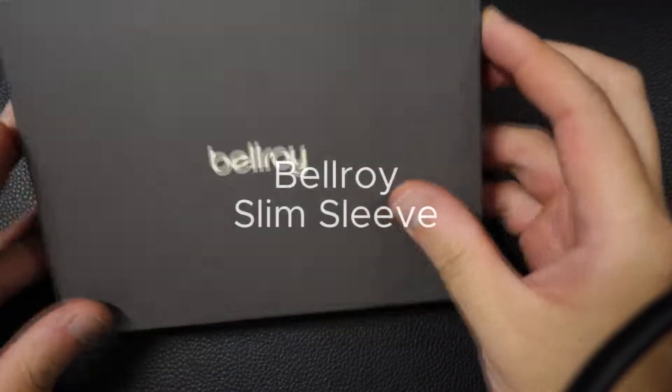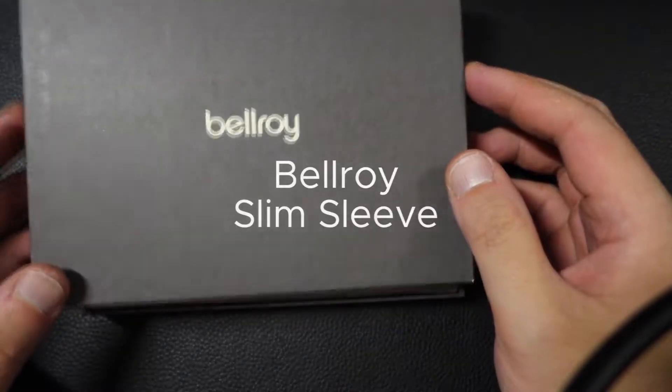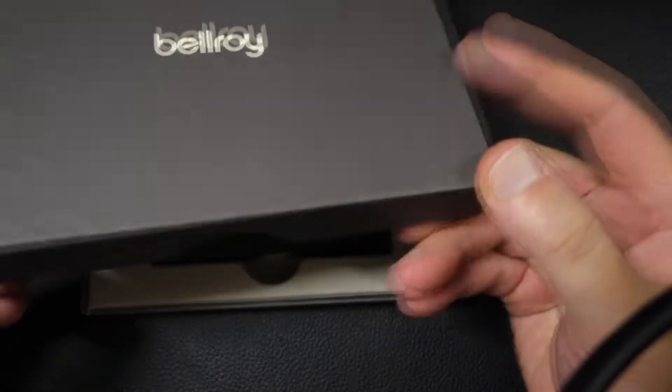Hey guys, wanted to go ahead and just do a really quick overview of the Bellroy Slim Sleeve and to go from there. Just want to let you know I'm not sponsored by Bellroy — I'm just a big Bellroy fan.